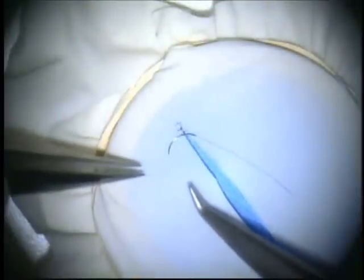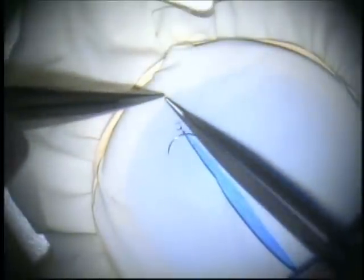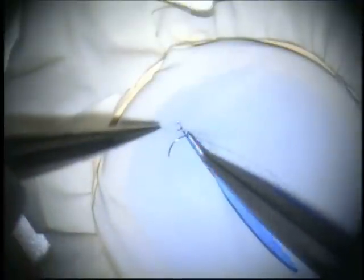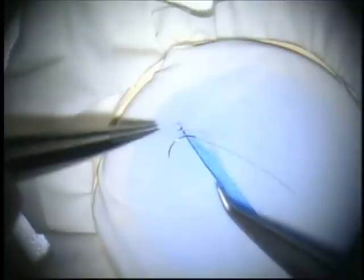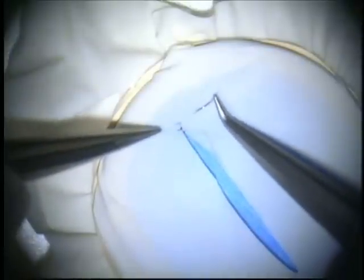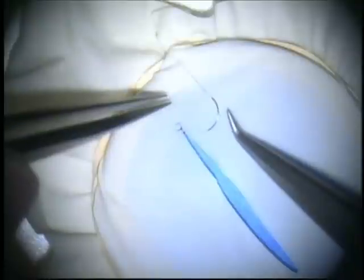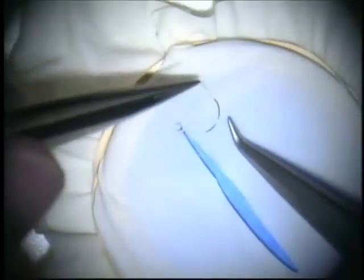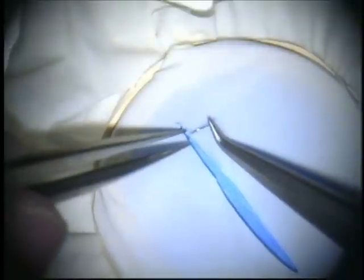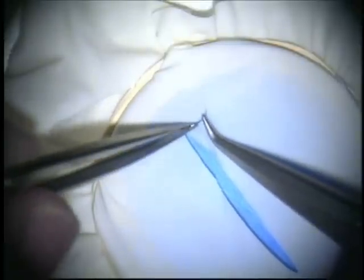Now let's do some microsuturing. Here we are under the microscope. Notice that the cut in the glove latex runs from away from me on the left to towards me on the right — this is the easiest position to start suturing since it's the most natural one. The first step is picking up the needle. For the experienced microsurgeon the needle can be grasped rather easily, but when you're first starting it's a very frustrating chore. It's helpful to stabilize it with the suture end and then grasp the needle about two-thirds of the way from the end. You don't want the needle too close to the tip of the jaws because it might easily jump out.